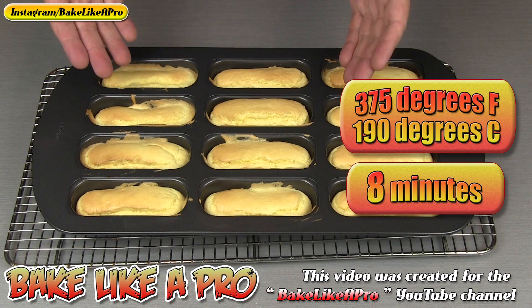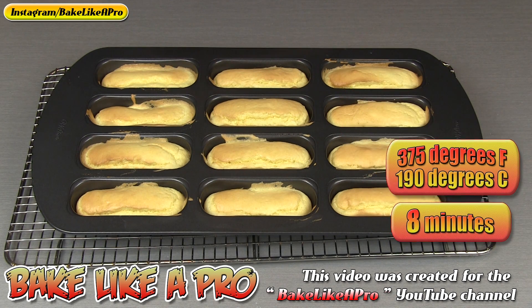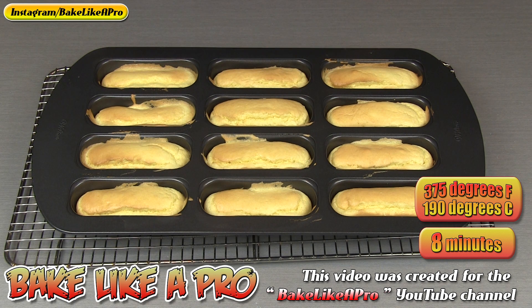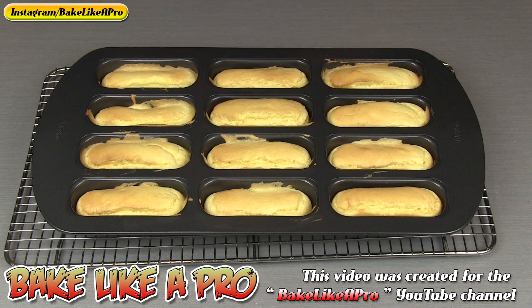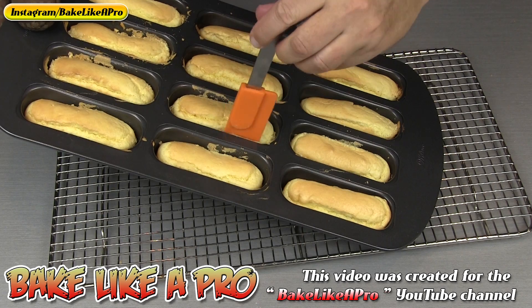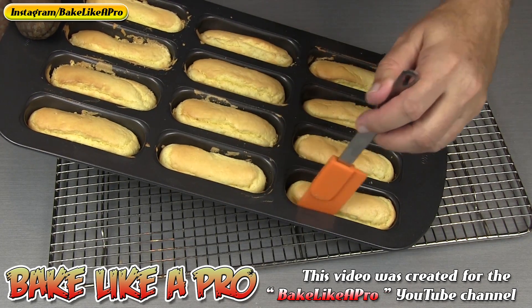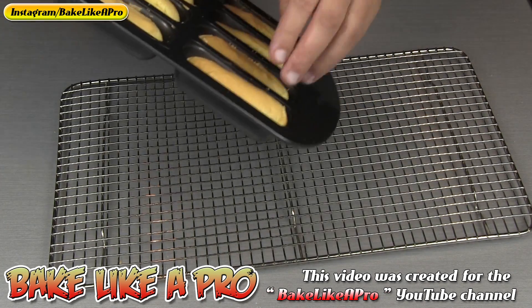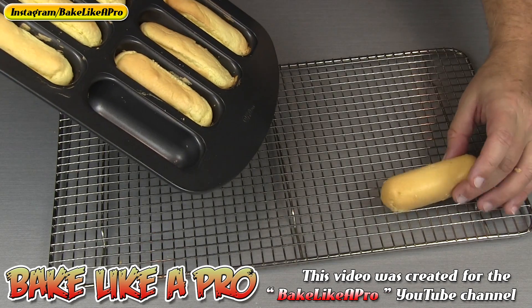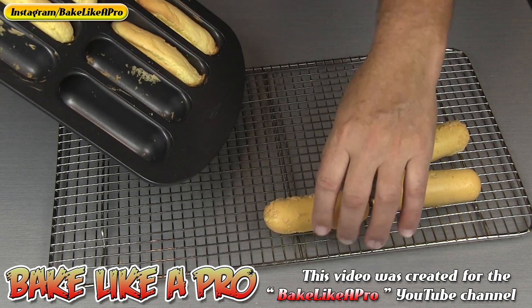I baked my little cakes for exactly 8 minutes in my 375 degree Fahrenheit oven. These brown up very very quickly, so make sure you're watching them around the 6 minute mark — depending on your oven they could be done in 6 to 7 minutes; in my oven it took 8 minutes. Right now they're extremely hot, I'm going to let them sit for about 5 minutes and then remove them. I've taken a little silicone spatula and gone around to loosen each one. These are very very delicate little cakes — you've got to be careful with them, they can break very easily.